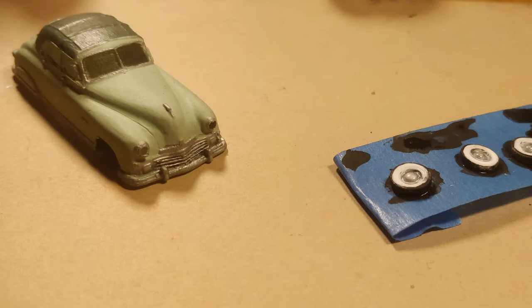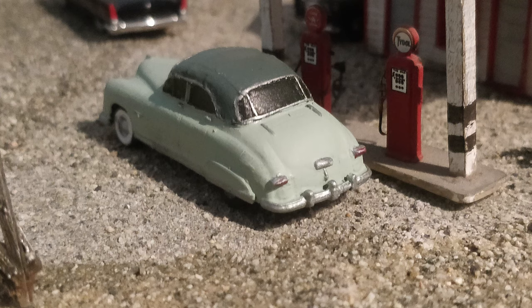The last bit was painting the white-walled tires and hubcaps, and then attaching them with super glue to the resin body. Now it's time to hit the road.